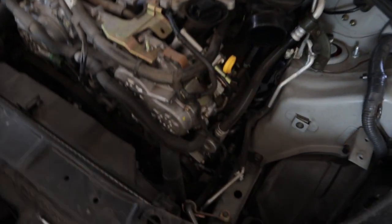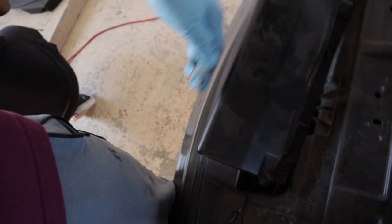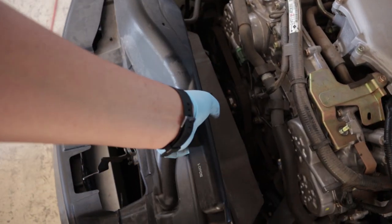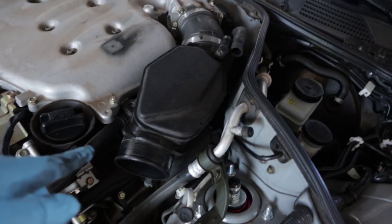We removed the original stock air box. This is the air scoop - the scoop intake right here, this is a scoop for your air to get in. You gotta suck in all those JDM airs for your scoops. We took off the stock stuff.